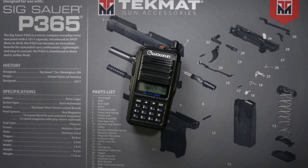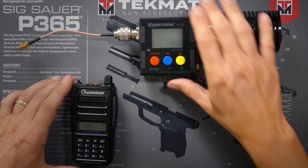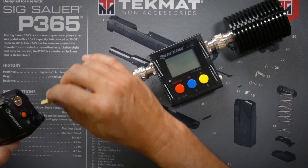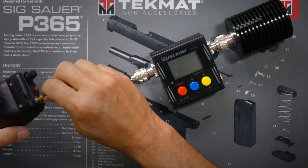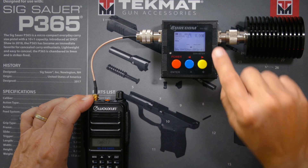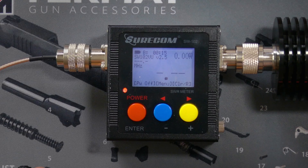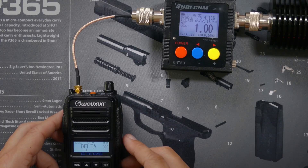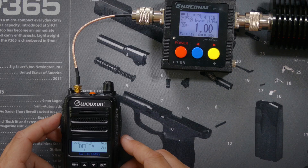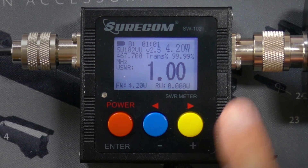The radio is rated at 4 watts, which means the battery will last a little bit longer. Let's check to make sure it actually squeezes out 4 watts as advertised. I have my Shurcom 102 SWR and power meter that I will quickly connect. I'll press the power button and we will see the power output in the small number in the upper right. 4.2 watts on channel 17. 4.13 watts on channel 1. 4.13 watts on channel 22. And on a repeater channel in the 467 MHz transmitting range — 4.2 watts.